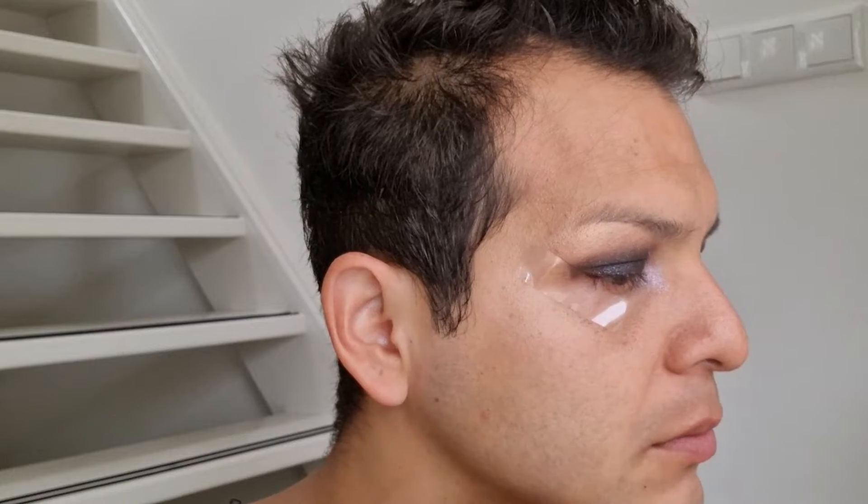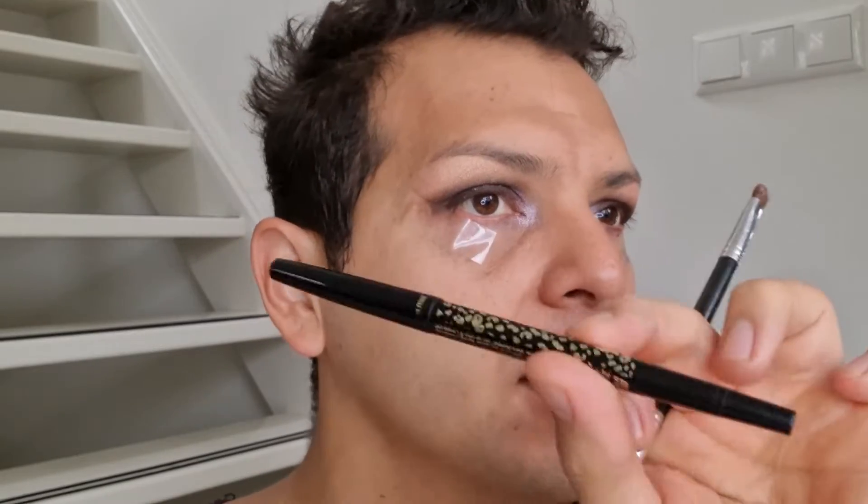Oh my god, this is amazing — this truly is a look. I'm going to go ahead and line my waterline with the Man Eater, and then mascara. For all these looks I've been using Dior The Iconic Over Curl. Let me go do my base and then you'll see me right back.